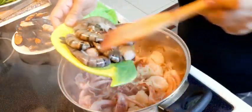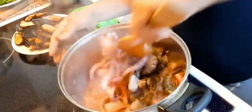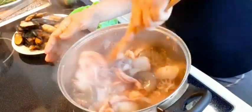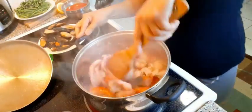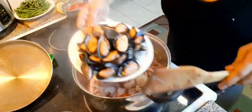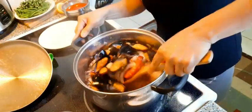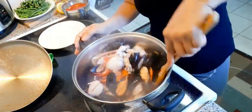Then, my tiger prawn. Am I cooking for 10 people? Yes. Next, my mussels. Wow, this is like a la fiesta — cooking a la fiesta.